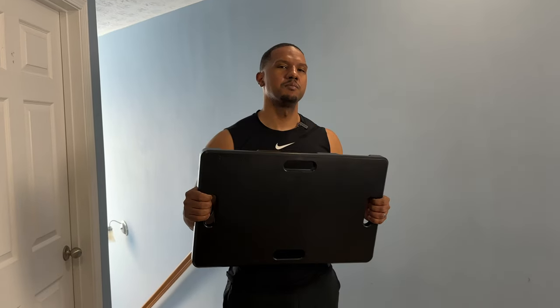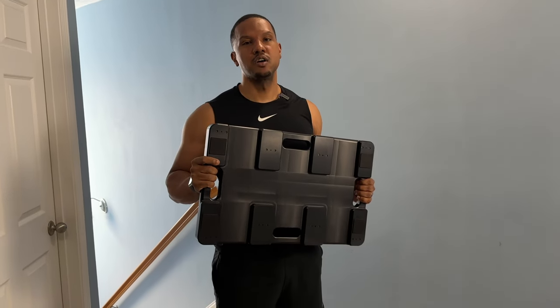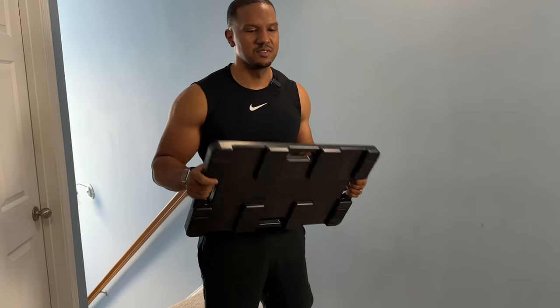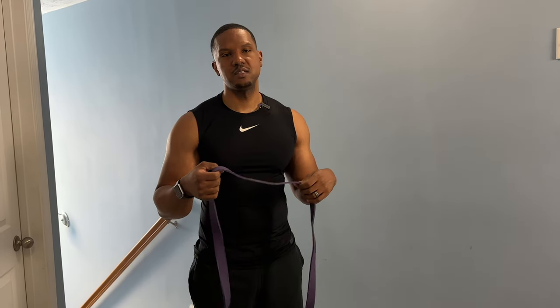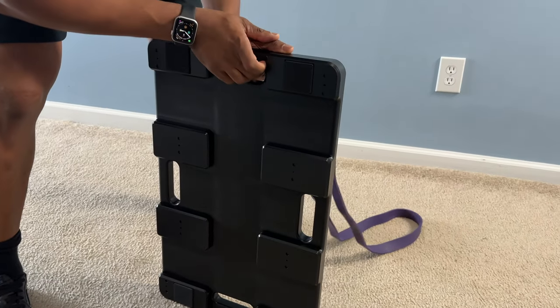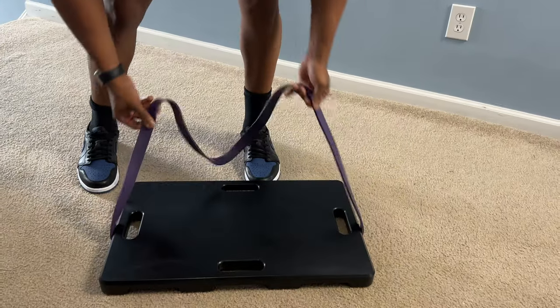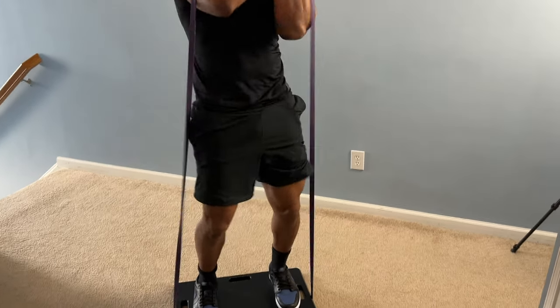That's pretty much it for the unboxing. Now let's go ahead and work out a little bit to see how it holds up. We're taking you to the workout room to test out this Clinch Fitness footplate with some basic leg exercises. I didn't put the risers in yet. I'm using this Clinch Fitness purple band — I'm not sure what the resistance level is, but I'll put something up to let you know. We're going to test out some basic squats. You see there are grooves here that keep the band in place when you're doing certain exercises.